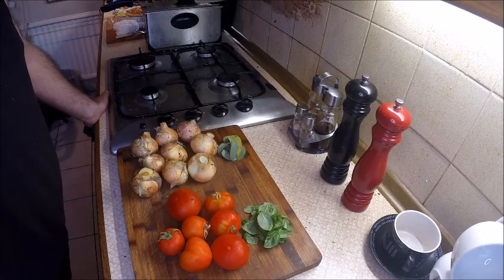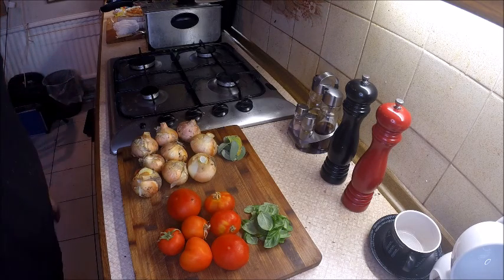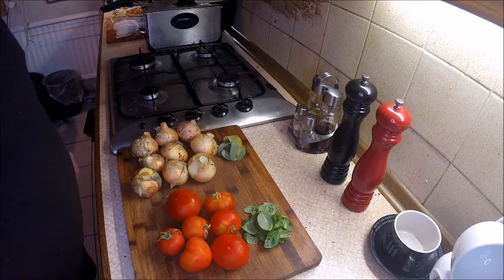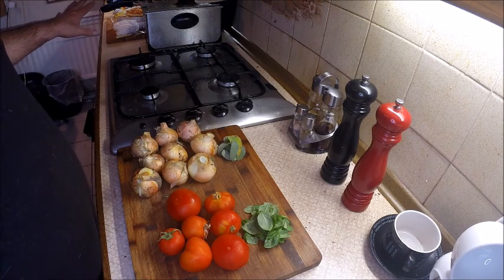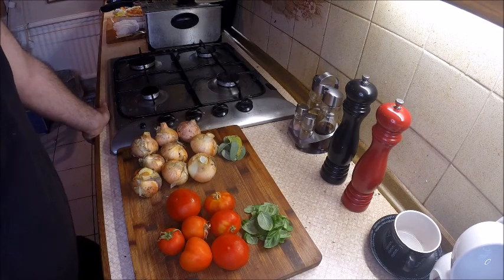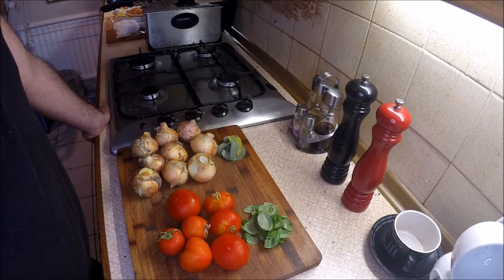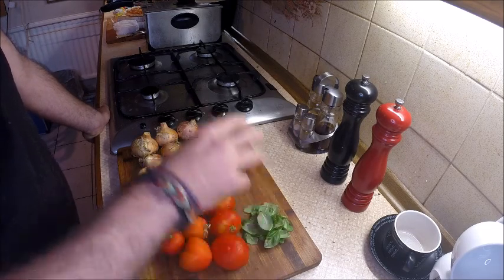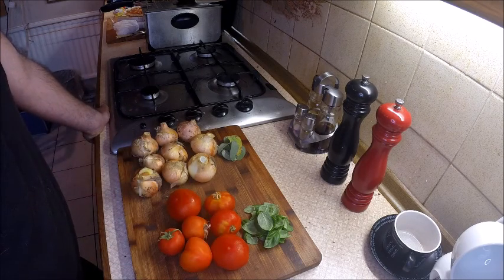Super simple recipes number 29 - caramelized onion and tomato torte, or really a flan. It's vegetarian, not quite vegan because of the pastry. The aim is to use up some fantastic ingredients my father-in-law gave me, plus a few leftover bits of pastry. Normally you'd use thyme, but since I haven't got any, I'm using classic herbs instead.